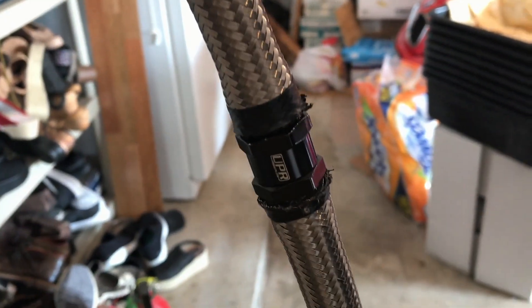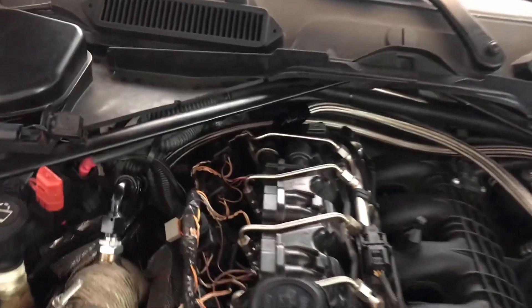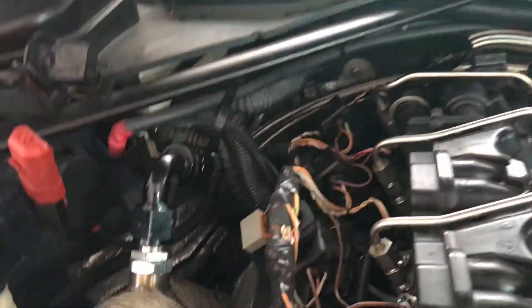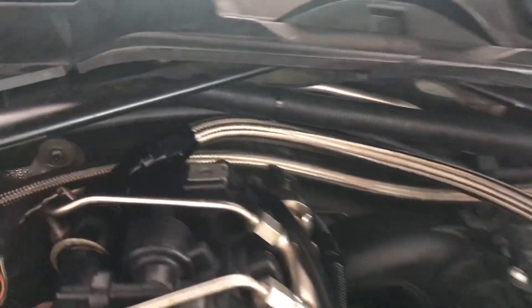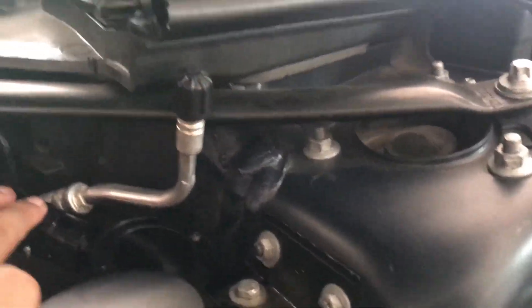This does look a little janky because I didn't put an AN fitting on it, but I cut it in a position that will be right behind the valve cover so you shouldn't actually see it. Here's what it looks like when it's done: the outlet goes all the way around, the check valve is right there going into the out port of the catch can, and then the in goes straight to the flapper.